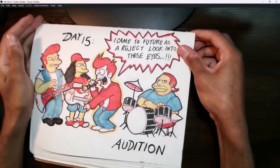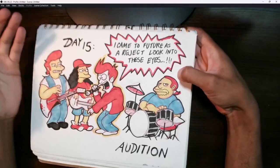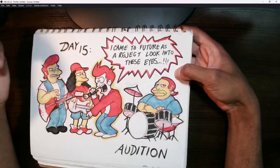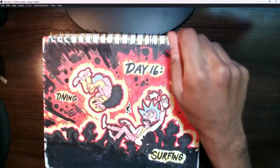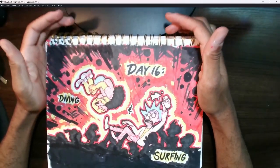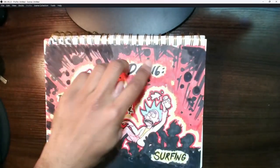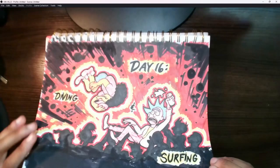Day 15 was a crossover piece with Futurama and Simpsons characters — Fry auditioning, doing a song from Limp Bizkit: 'I came into the future as a bridge, I look into these eyes.' That was pretty fun to work on — I used three colors for that one. Day 16 I did another Simpsons-adjacent character — Rick Sanchez from Rick and Morty, surfing. This is actually my personal favorite piece so far because I decided to go outside my comfort zone and experiment with a rough, very sketchy look. It turned out really well.